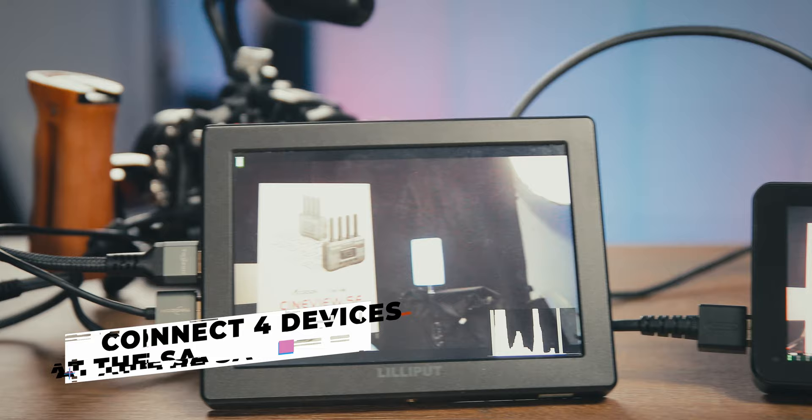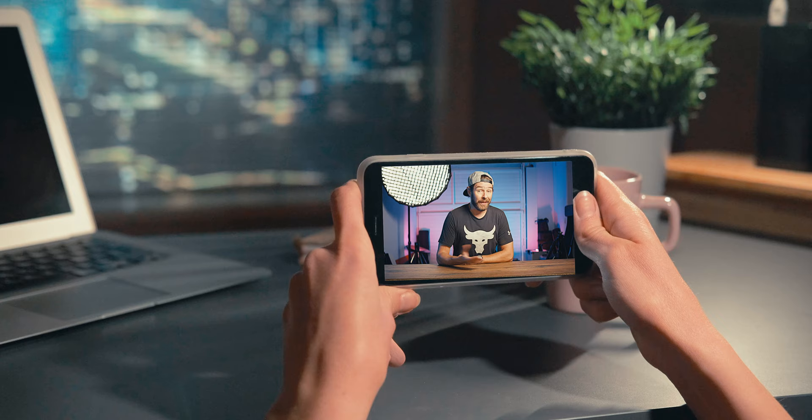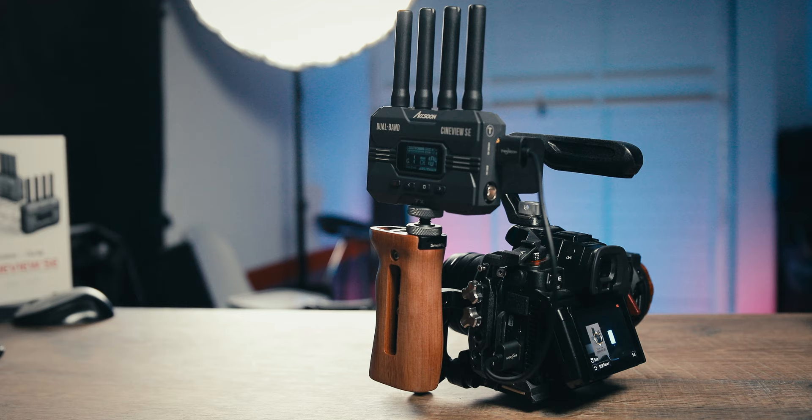You can connect the transmitter on the camera to up to four devices simultaneously — mix and match whatever setup you prefer. On a shoot, you could have one receiver with a monitor for the AC, the client on an iPhone, the script supervisor on an iPad, and you on a MacBook Pro. Note the MacBook Pro needs an M1 chip or newer. You can also connect up to four mobile devices or tablets at the same time using the Axion app, without needing a physical receiver.